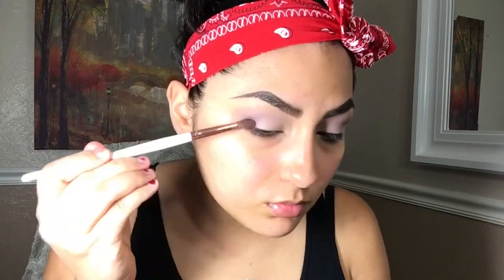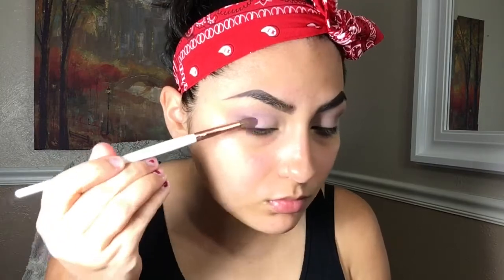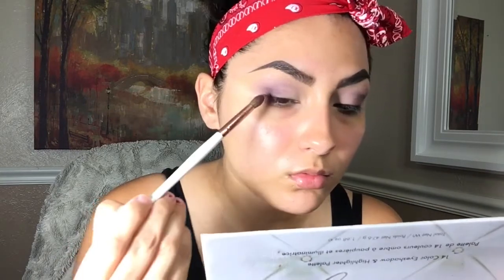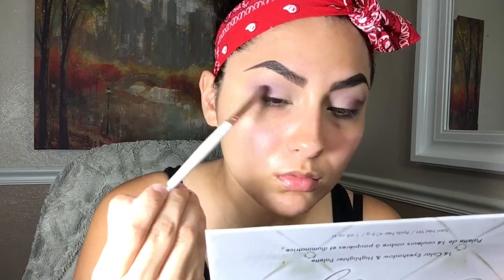With an even smaller brush I'm going to pick up the darkest purple in the palette and apply that in the outer V of the eye. The brush I was using to pack on the shade wasn't working for me, so I picked up a flat packing brush and with the same purple I'm going in the outer V.